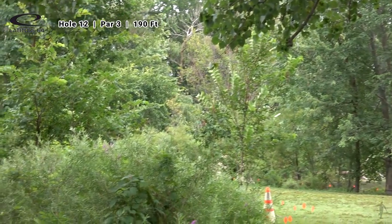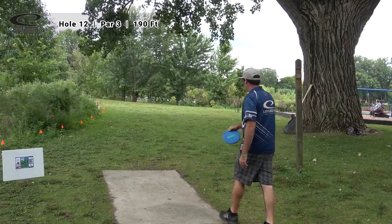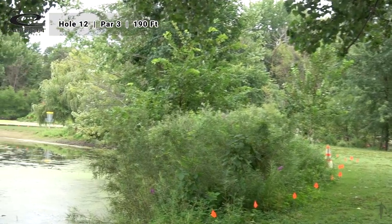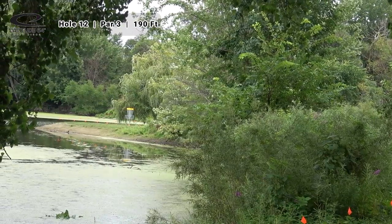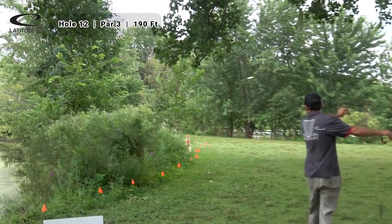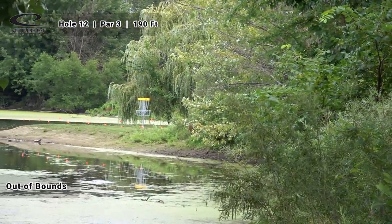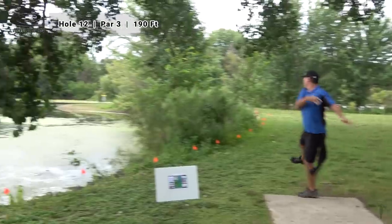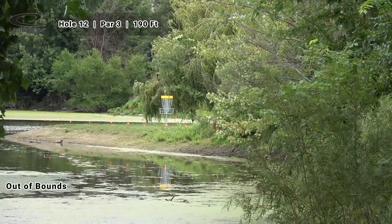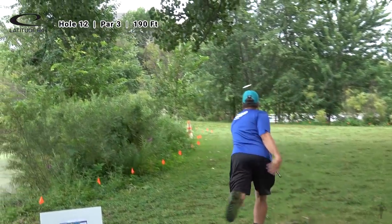Moving over to the short but technical peninsula green — hole 12, 190 feet. Johnny is going to play it to the right and they have to use his shot. Felberg is alluding to the fact that they've used his tee shots the last two holes, which is why they have to use McCrae's — you can never use more than two tee shots in a row from any player. Both teammates Shasta and DJ find OB.